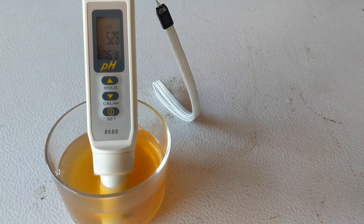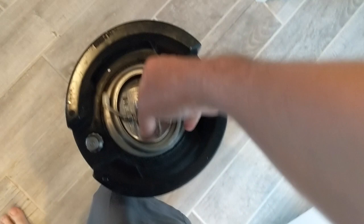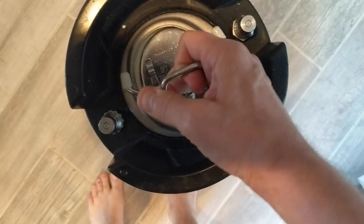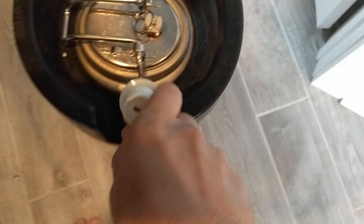All my fermenters are full right now, so I've got some sanitizer down here that I typically just store. I'm actually going to ferment inside one of these kegs. The way I do that is I take the gas out, place a blow-off tube there, and then put that into some sanitizer. That's how we're going to be doing this.